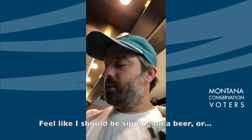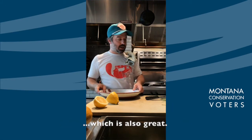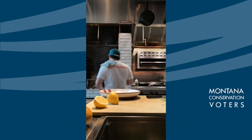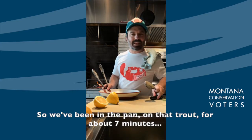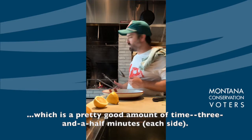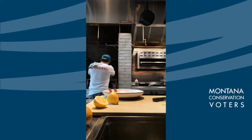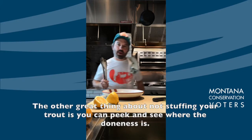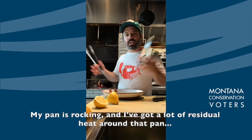I feel like I should be sipping on a beer, maybe some good bourbon — hopefully after a day of catching cutthroat trout or brown trout. So we're almost there. I got my landing pad for my fish. We've been in the pan on that trout for about seven minutes total — three and a half minutes per side. You got the backbone in that trout that needs to get to temperature too. Another great thing about not stuffing your trout is you can peek and see how done it is. My fish is done.